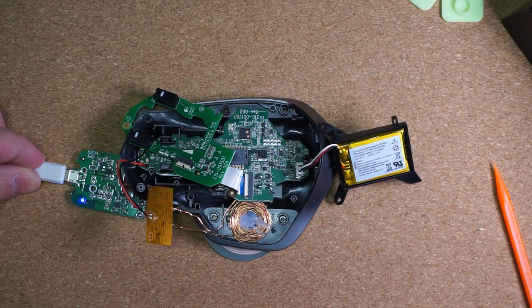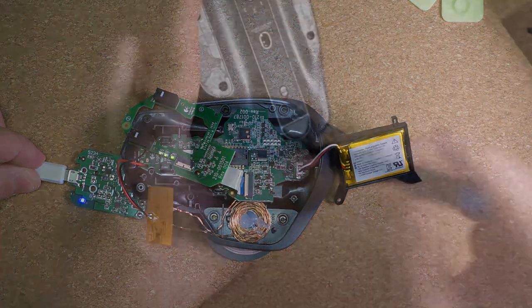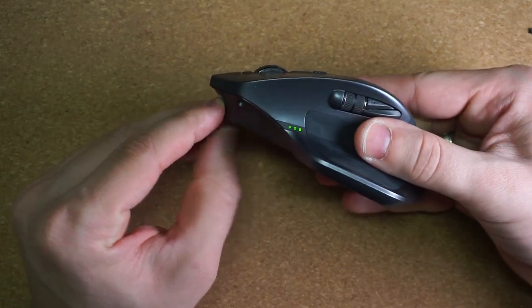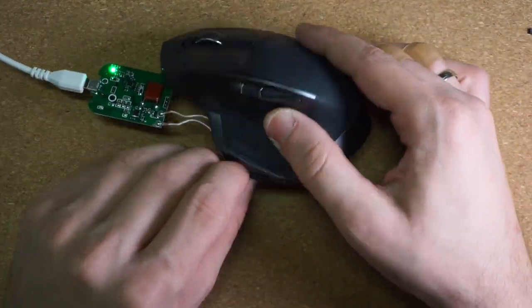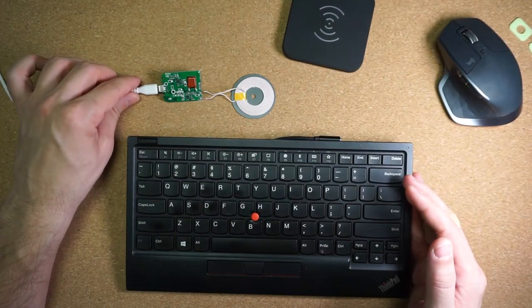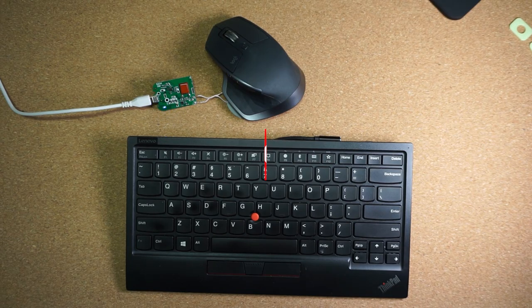Now we need to reassemble everything and make sure we don't break anything in the process. Now that we have assembled everything back together, let's power up the mouse and confirm it still works. Next step, let's check our wireless charging. It still works! And that's it — now we have a keyboard and mouse that support wireless charging!